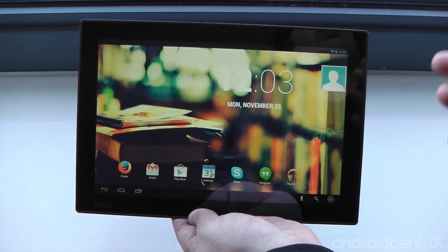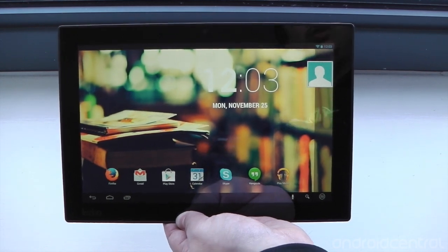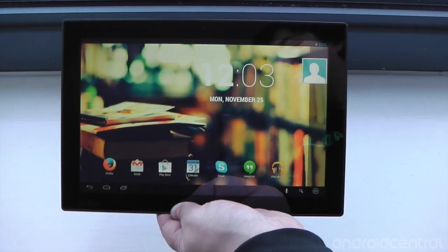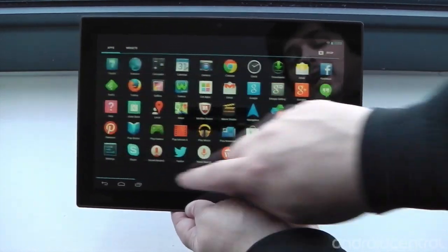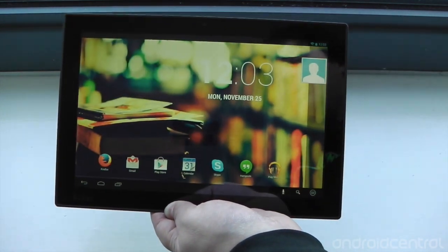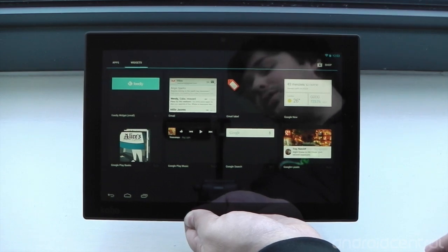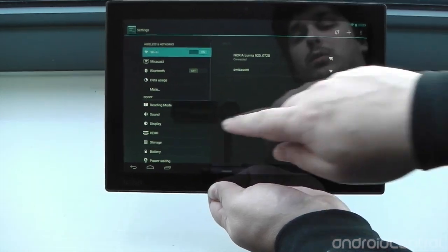Kobo's positioning this as a reading tablet, so that extra resolution really comes into its own when you jump into some reading. For other hardware specs, we've got a 1.8 GHz Tegra 4 processor inside, so it's packing some good specs. We've got Android 4.2.2 Jelly Bean, and on the front we've got Kobo's newest version of their own custom interface overlay. We'll take a closer look at that in another video and in the full review. Underneath, it's basically untouched as it has been on previous Kobo tablets like the Arc 7 — it's basically Android underneath, running 4.2.2.